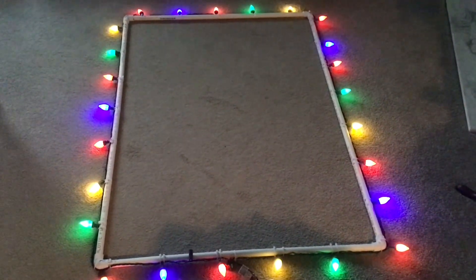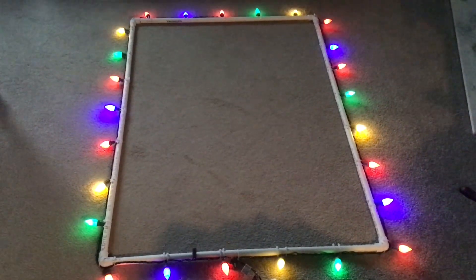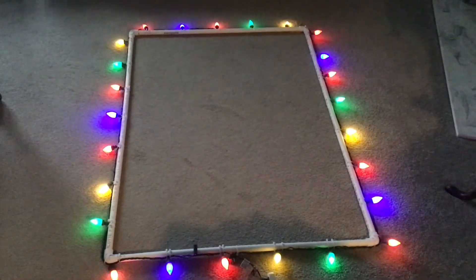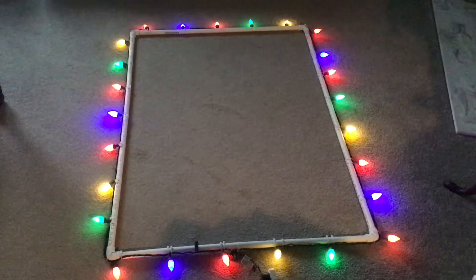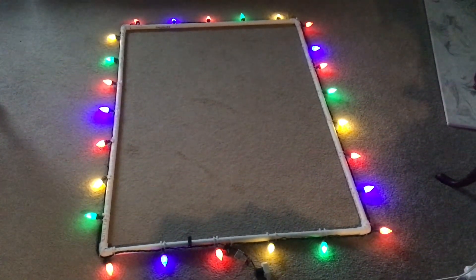Just open the window, shove this out, hang it up, clip it in, plug it in, done. There are three of these because there are three dormers on the top of the house. When I get these installed, I will show them to you. Talk to you soon.